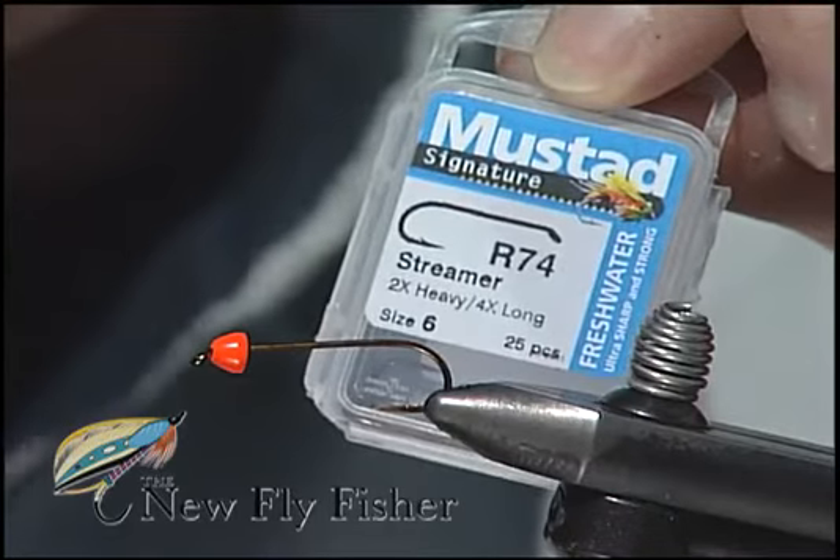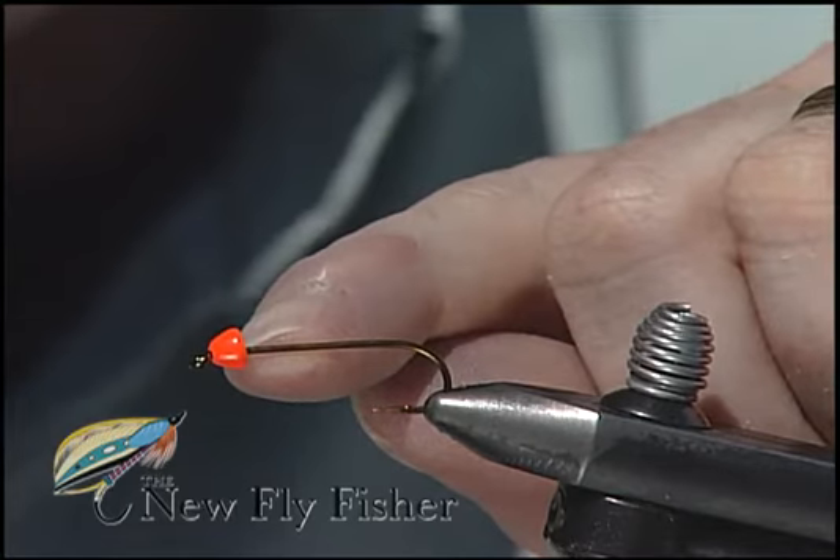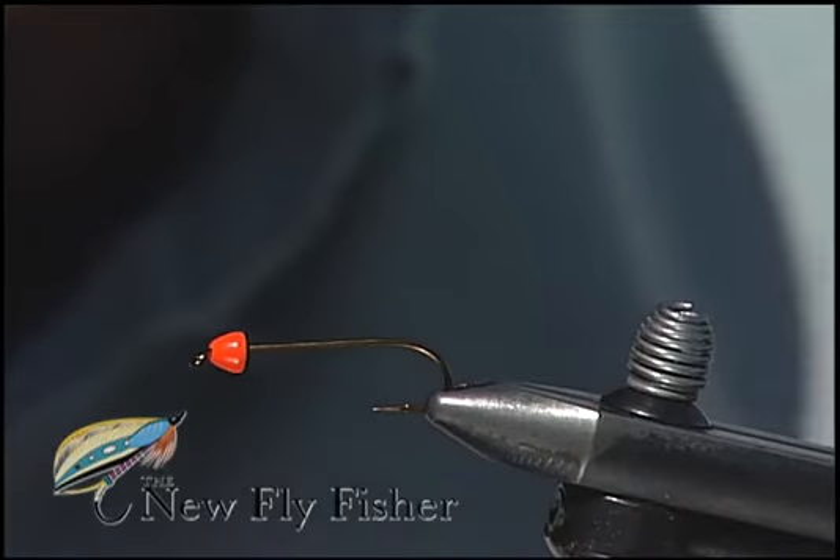I'm going to tie a sparkle leech, an egg-sucking sparkle leech. Into the vise I've placed a size 6 Mustad R74 hook, onto which I have slid a hot orange cone.